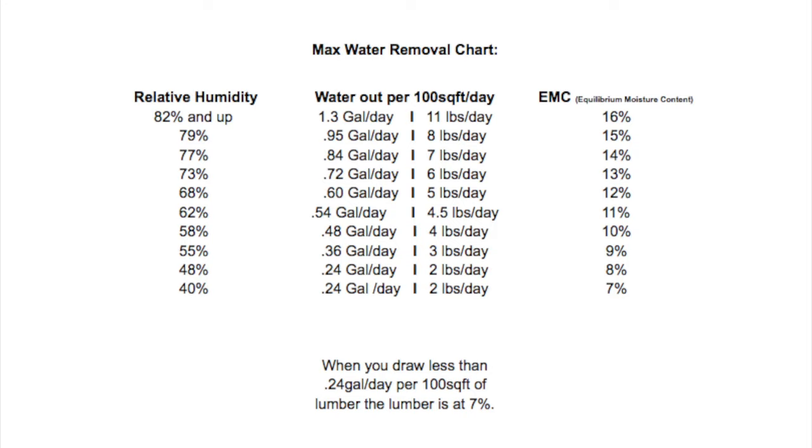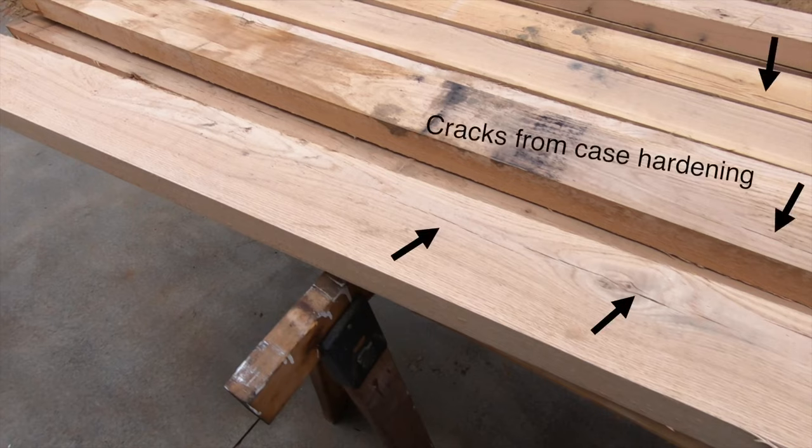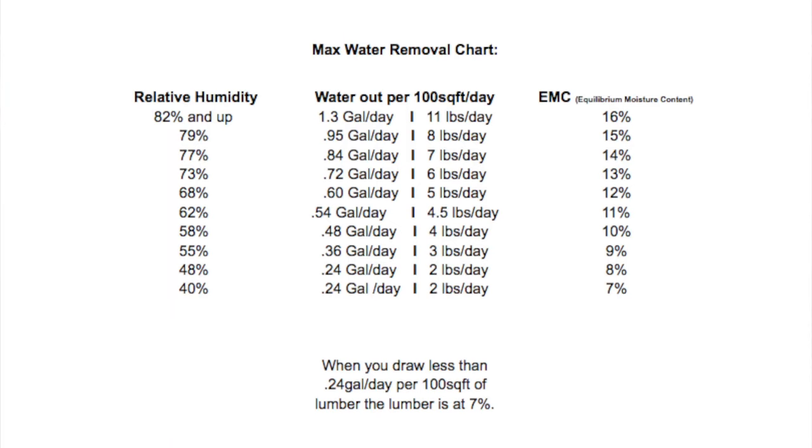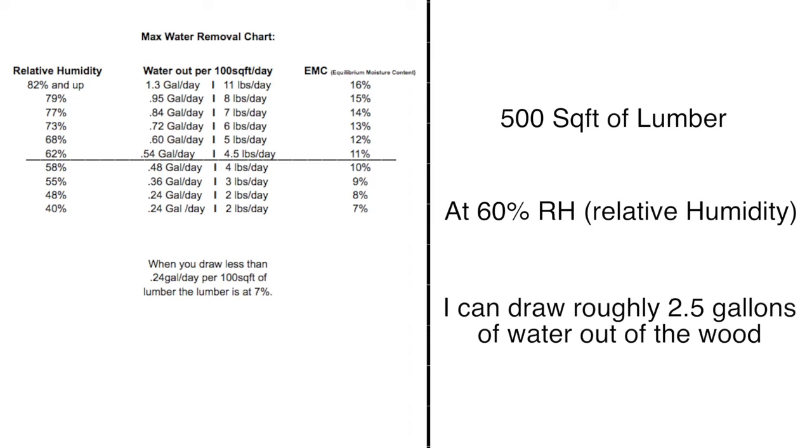Let me explain this chart. It tells you how much water you can take out per day to prevent case hardening. Case hardening happens when you remove too much water too fast, drying out the outside of the wood and leaving the inside wet — this can cause issues when you cut and use the wood, such as the wood pinching the blade. The left column is relative humidity of the kiln; the middle column is maximum water out per 100 square feet per day; the right column is the equilibrium moisture content of the wood at that relative humidity. For example, for 500 square feet of lumber my dehumidifier keeps the kiln at around 60% relative humidity and around 115°F, meaning I can draw up to 2.5 gallons a day out of the wood. My little dehumidifier can only pull around a gallon and a half per day, so I'm way in the clear.